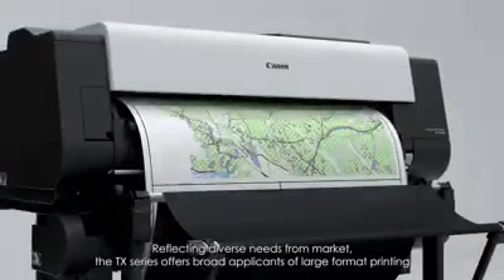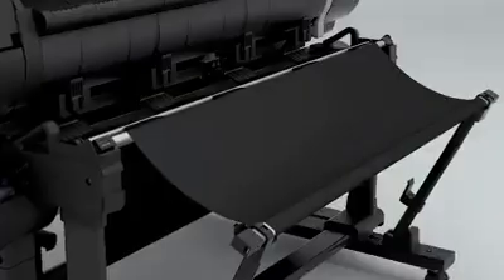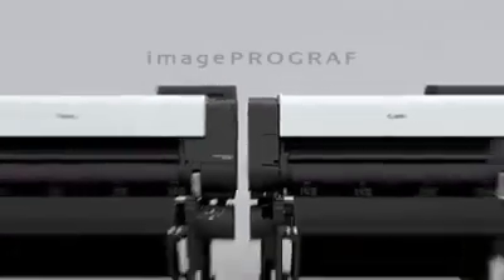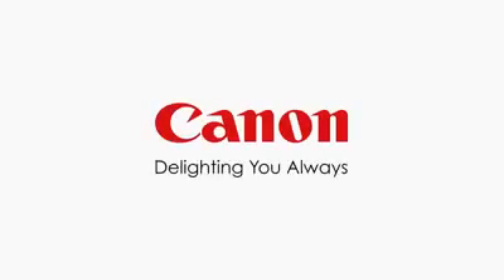Reflecting diverse needs from the market, the TX Series offers broad applications of large format printing. Canon — Delighting you always.